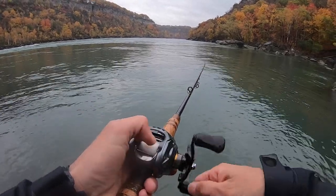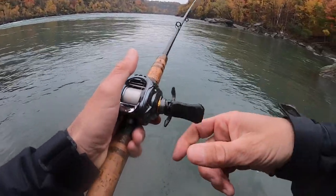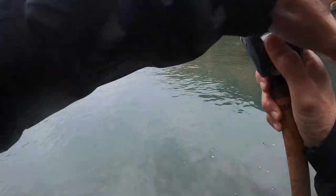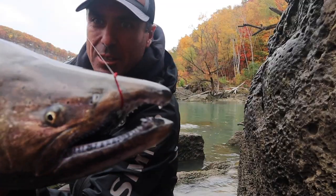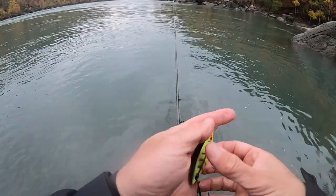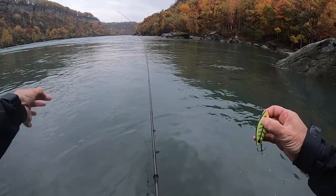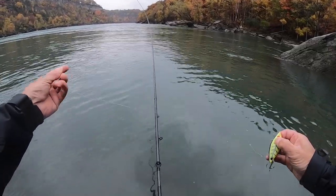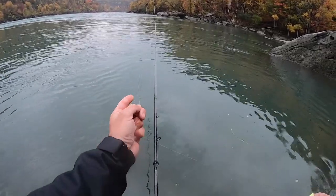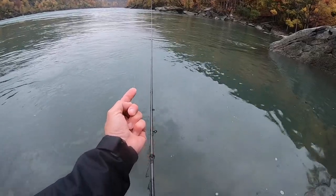I'm running straight 12-pound fluorocarbon on the reel, and on the end I always put a heavier leader, because these salmon have big canine teeth and real strong jawbones. This section in my hands from the lure down is 22-pound, attached with a simple triple surgeon's knot or you can use a two-way swivel to connect the leaders.